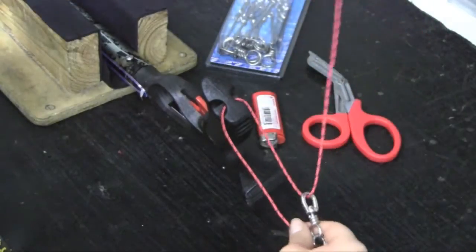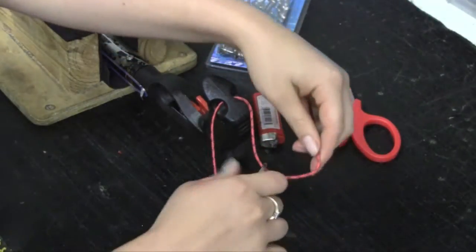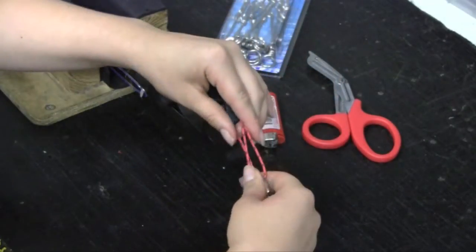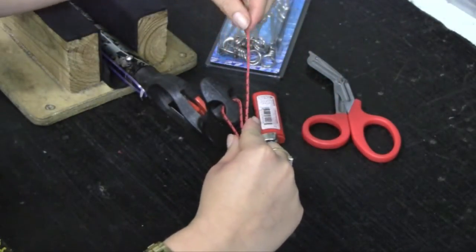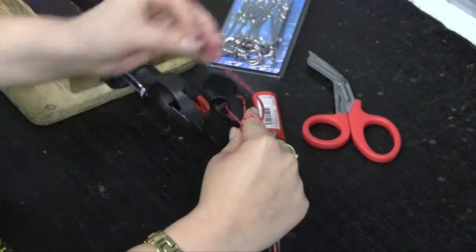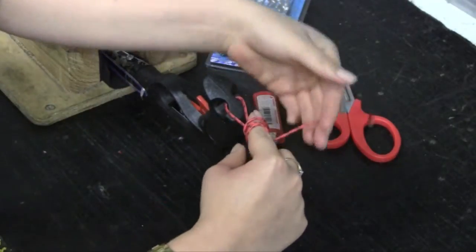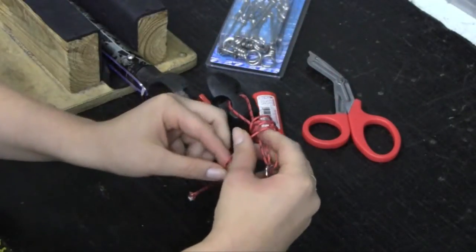You can then lengthen or shorten the loop as required. Hold the two left hand strings between your right thumb and index finger and the loose right hand side string in your other hand. Wrap the cord around your finger and the two right hand pieces of cord in a direction away from the spear gun.